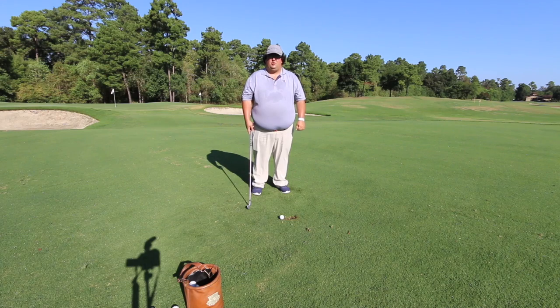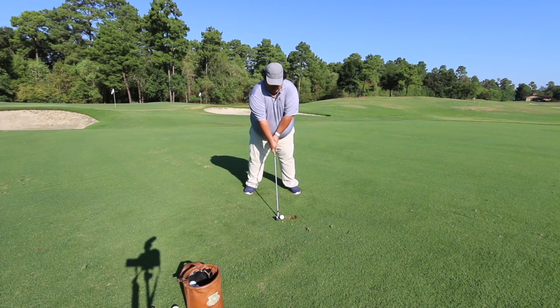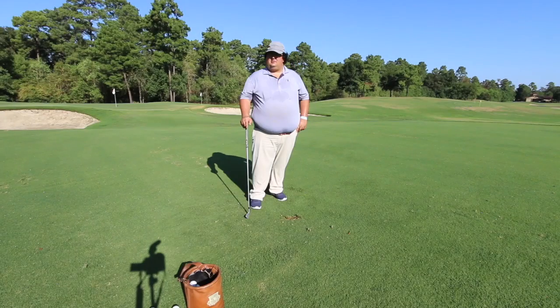If you do this drill correctly, this is what it should look like. The next time you're on the range give this drill a try. As you start getting better at controlling your low point in front of the golf ball, I promise you your iron contact is going to get a whole lot better.